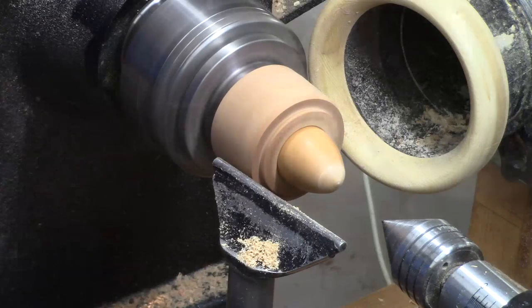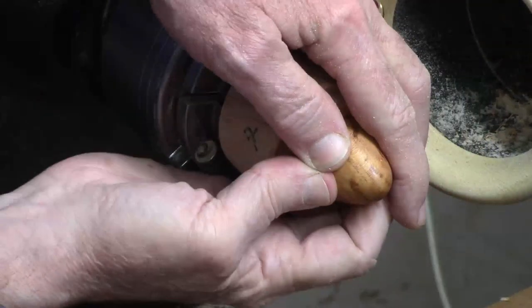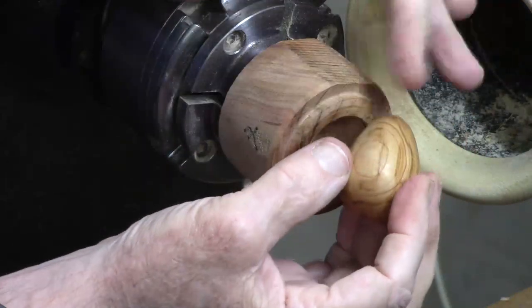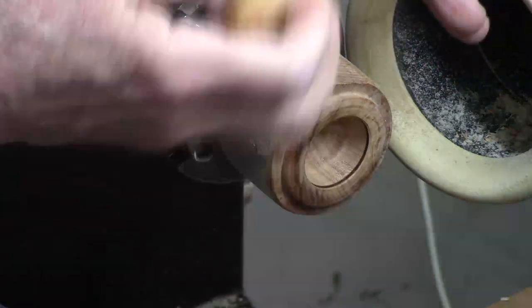Let me sand that. Let's see if I can pop this one out as easy as I did the last one. Oh yeah, no problem. The beautiful thing is the wood leaves no marring on it — it's just a great technique.